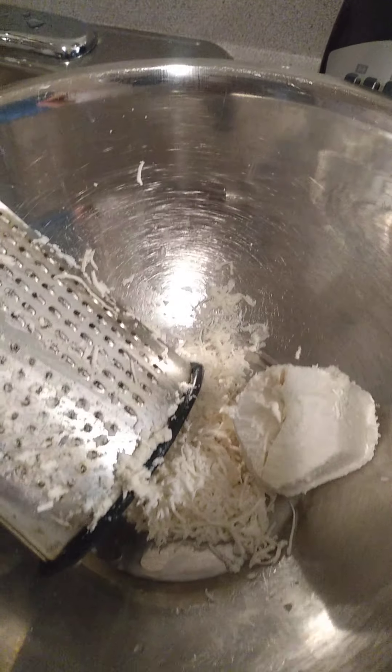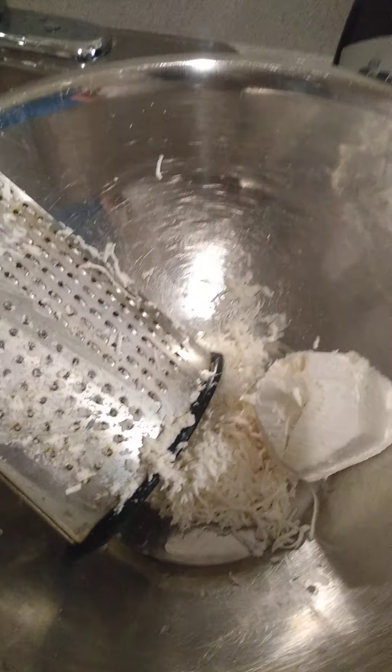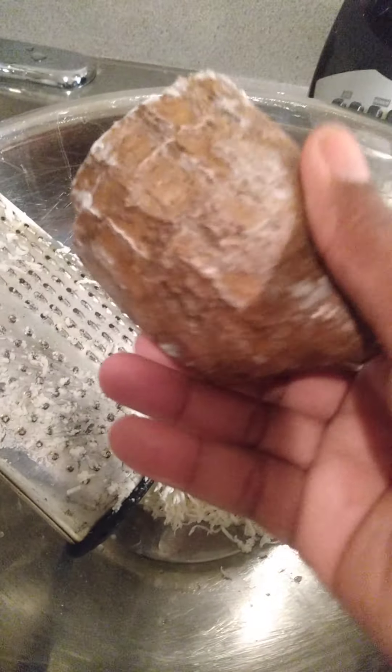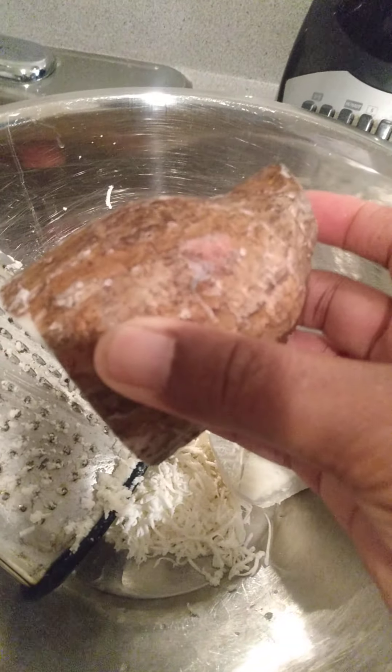Hi guys, welcome back to the Healthy Cooking and Beauty channel. Today I'm going to show you how to make Tyrone Studio cassava dumpling. I use cassava — I got this at my Caribbean store.